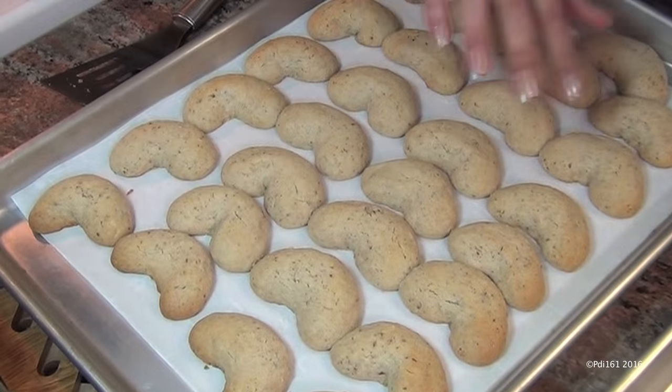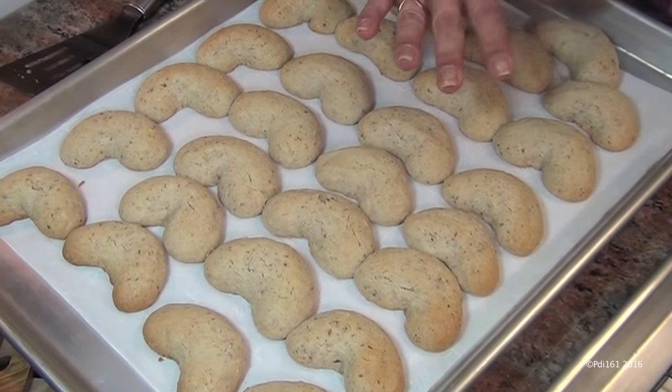Once you've shaped the rest, put them in the oven at 375 for about 12 to 15 minutes. They just came out of the oven — let them sit in the pan for about two or three minutes.